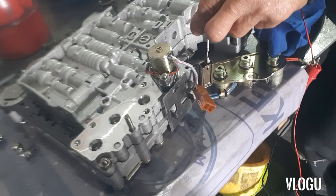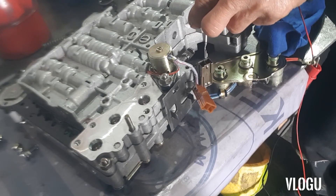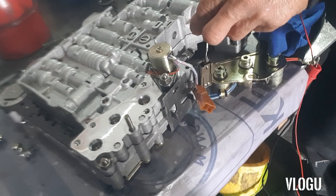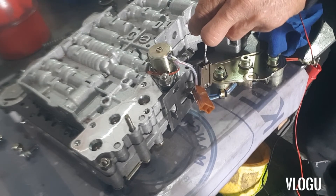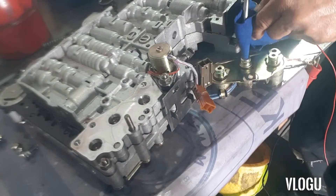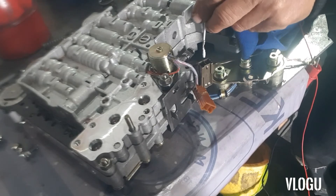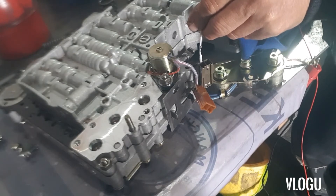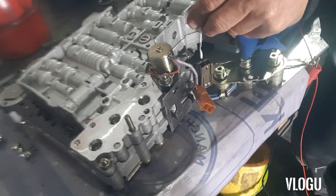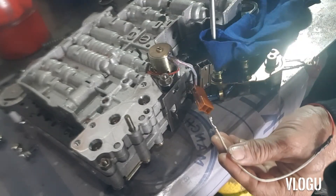You can hear the clicking of the solenoid once it's activated — it shuts down the line. That's good because it's not leaking. The other side checks out the same way — it's good on that side too.